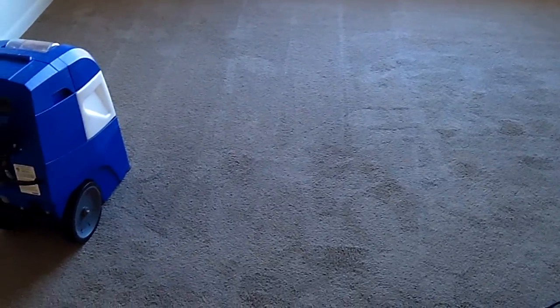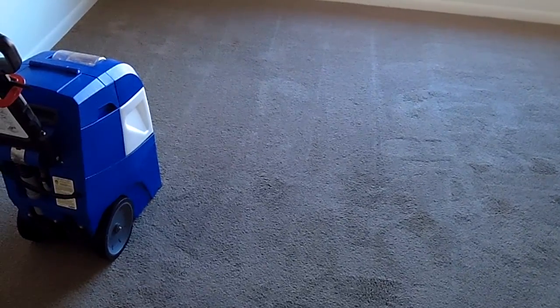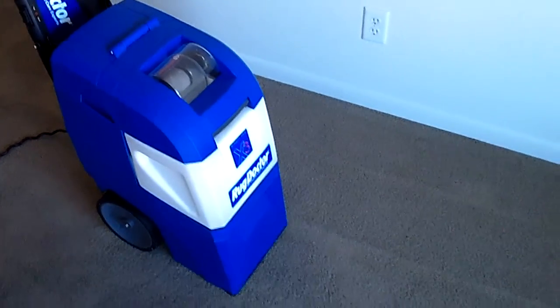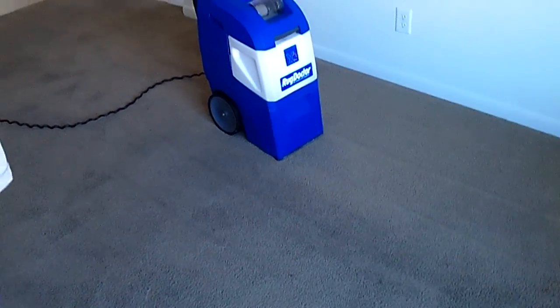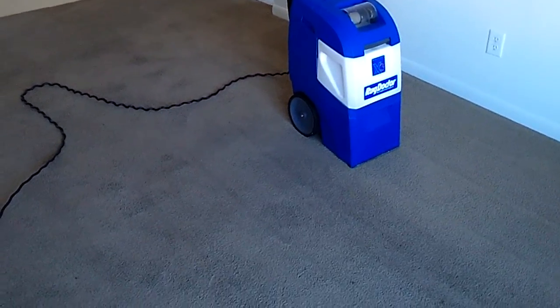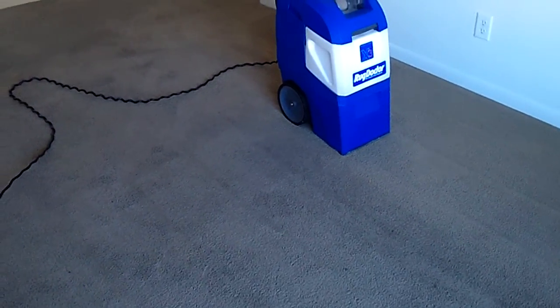Someone asked in an email why we use a Rug Doctor instead of a box extractor. The truth is we're actually a bonnet cleaning service — when the carpets are dirty, we clean with bonnet cleaning using the orb, and then we use the Rug Doctor to do a good rinse. You don't need much of a carpet cleaner to do a rinse after bonnet cleaning. We used to use the Rug Doctor exclusively, but now we use it primarily on rugs or carpets that aren't really dirty. The reason we don't have a big extractor is we just don't need one — the Rug Doctor does a fine job of rinsing.